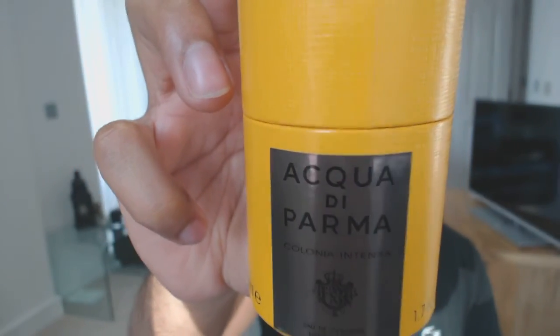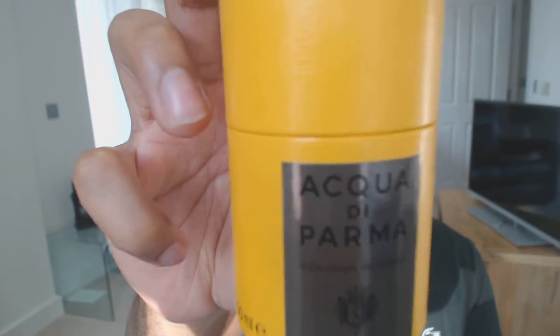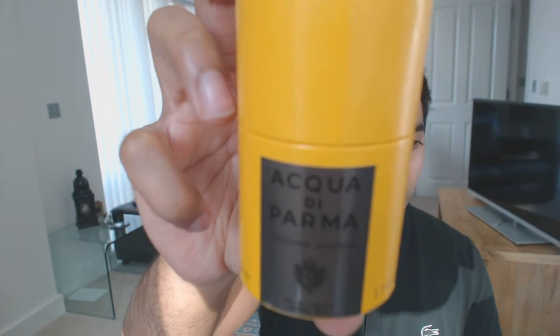Hey guys, Raj here. Today I'm doing a re-review — the first time I've done something like this on my channel. I'm going to be talking about a fragrance I reviewed a couple of years ago. This one is Colonia Intensa from Acqua di Parma.